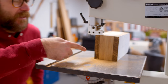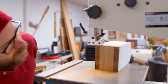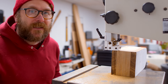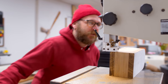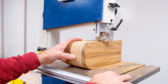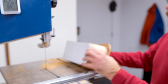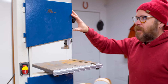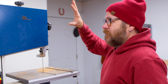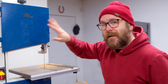Dan just pointed out that my table is not set to 90 degrees — that's something you might want to check before doing this. I've already started so I'm just going to commit, and I know my back is going to be slightly angled but it's no big deal. This is just a benchtop bandsaw — it's a Rikon 10-305. As far as benchtop bandsaws go, this thing has been excellent. This is not sponsored — I've even removed their logo to let you know this is not sponsored.